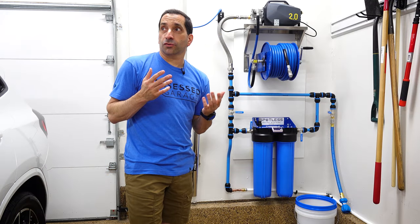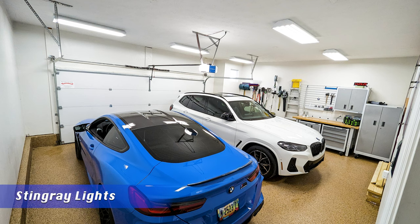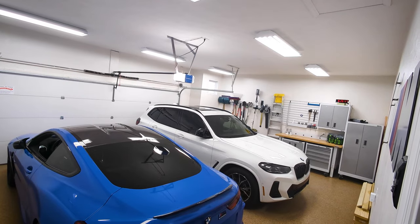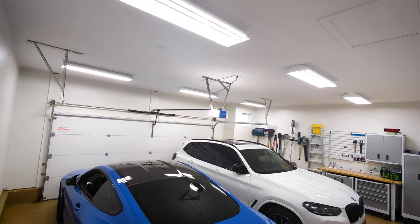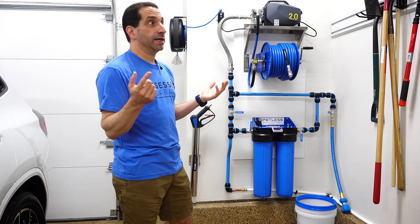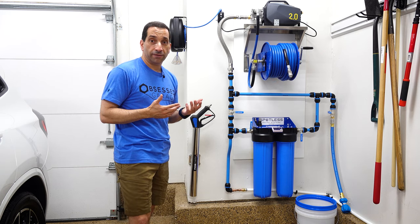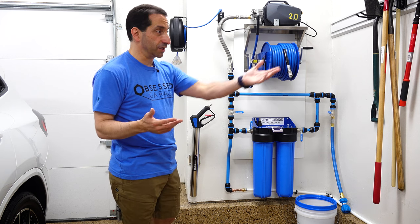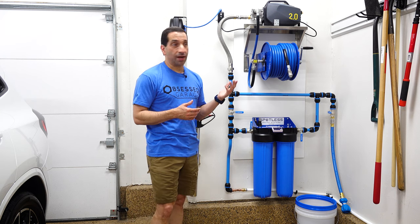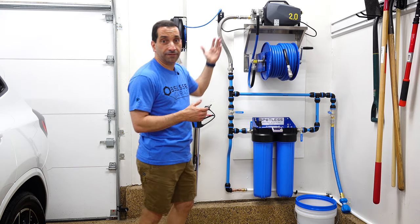My garage has been going through a bit of a transition over the past couple of months. I redid the lights — I put in the prime lights — and they are, no pun intended, a night and day difference in brightness. While the electricians were here doing the lights, I asked if they could put a 20 amp outlet in my garage. They looked at the wiring and said no — I only have 14 gauge wire, so I'm stuck with the 15 amp outlet. Therefore I knew I couldn't get the Krenzla, which needs a 20 amp outlet. The Active 2.0 has run perfectly fine on a 15 amp outlet.